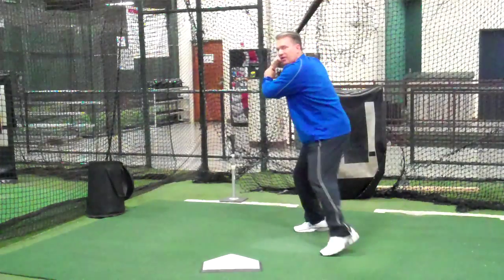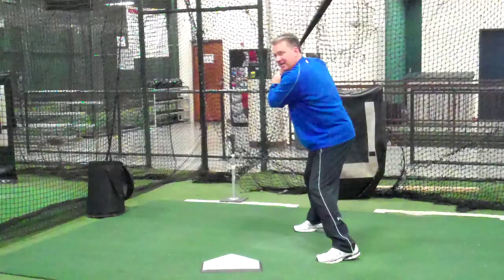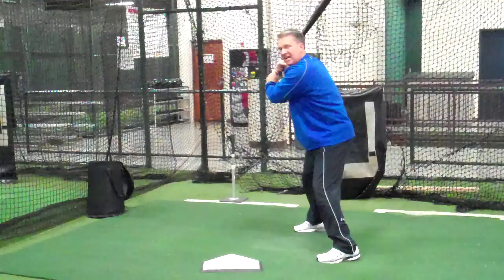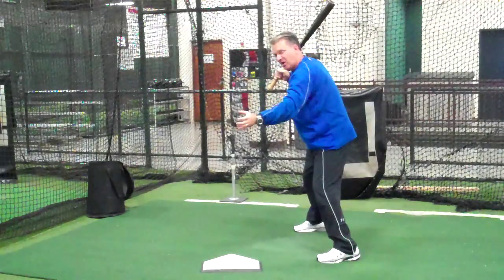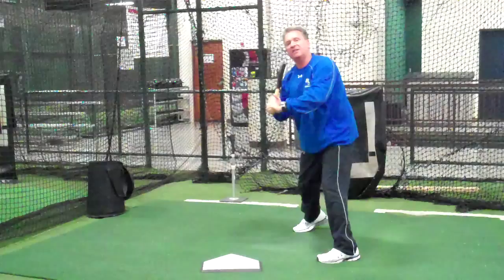We're going to load for the fastball, ready for the fastball. And when we get right here, we're going to realize — oh, it's a changeup, it's a curveball. So we want to hesitate in this balanced position with our hands back, let the curveball break, let the changeup travel, and then try and make it go through the middle.